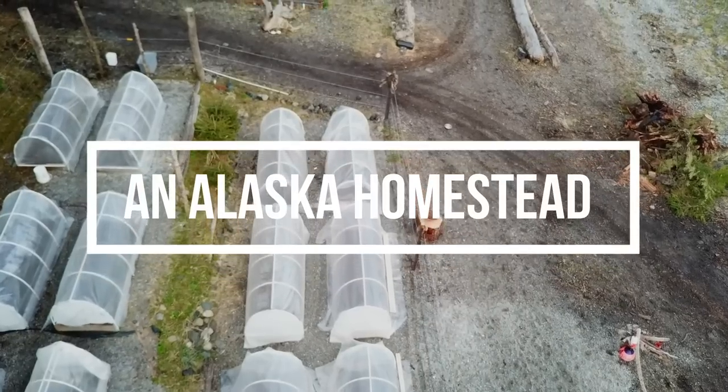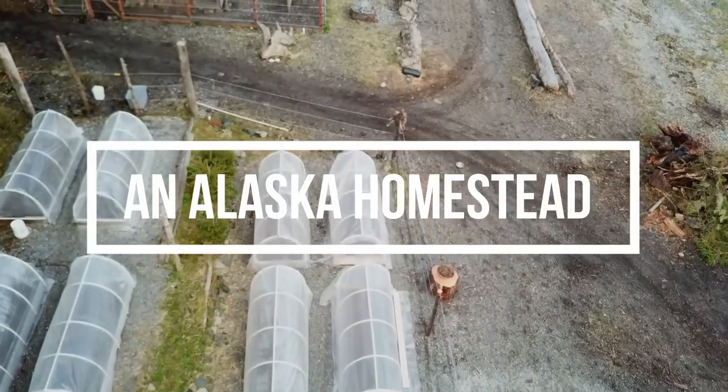Welcome to an Alaska homestead where we're becoming more self-sufficient on a remote island in southeast Alaska.